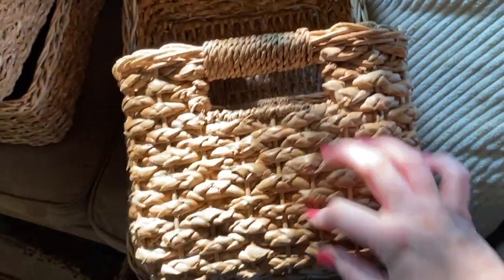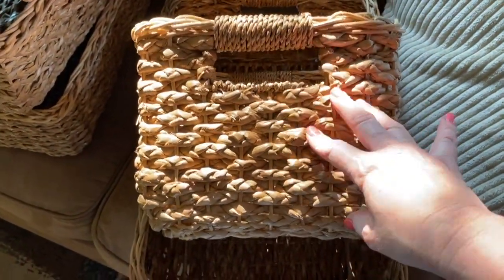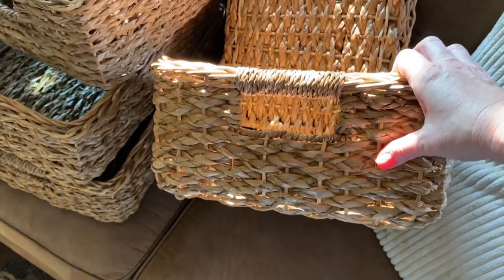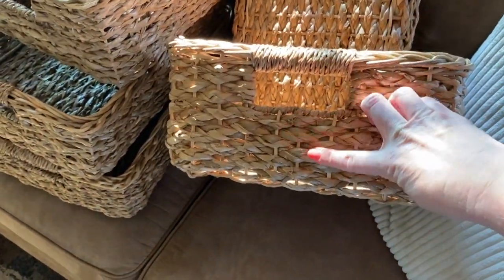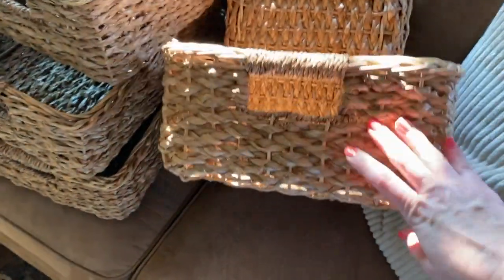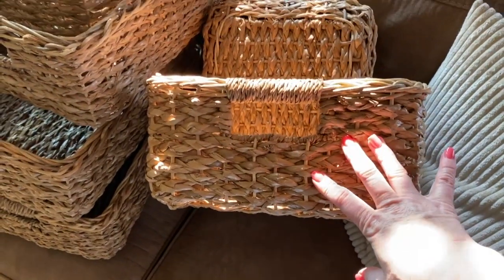My biggest dilemma at the moment is how I'm going to label these baskets. I think what I'm going to do is go into my craft room and come up with a solution, because they are obviously not going to be conducive to just sticking a label on here — I'm going to have to be creative and come up with something.